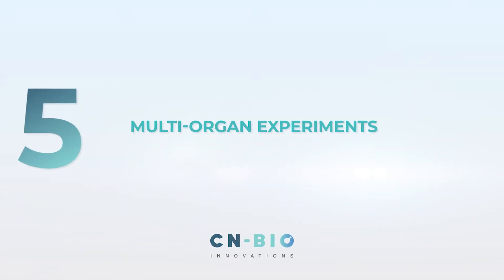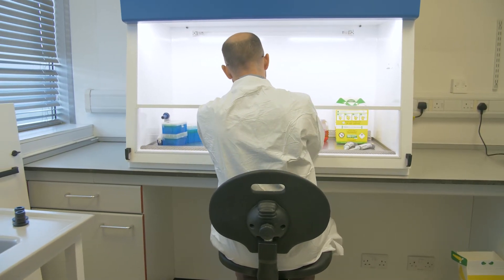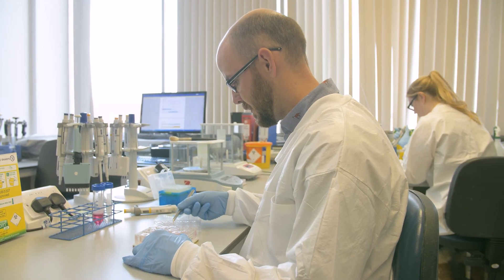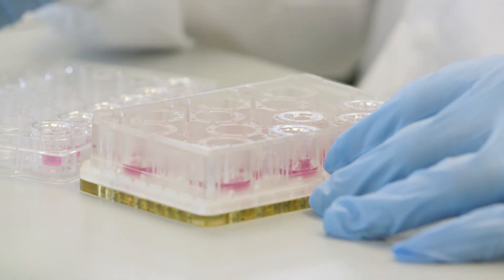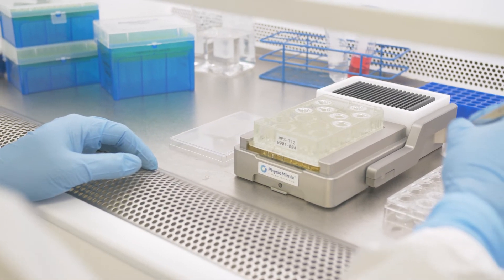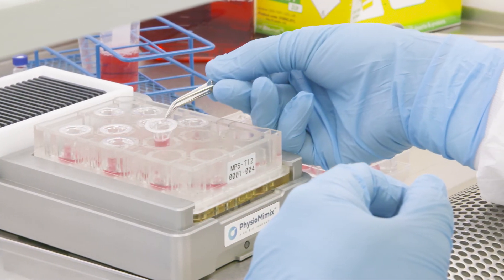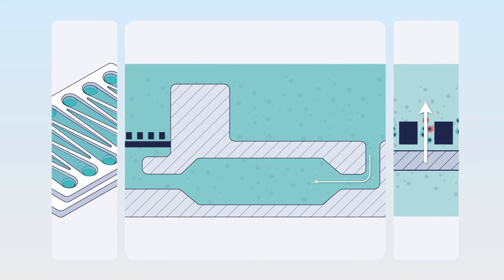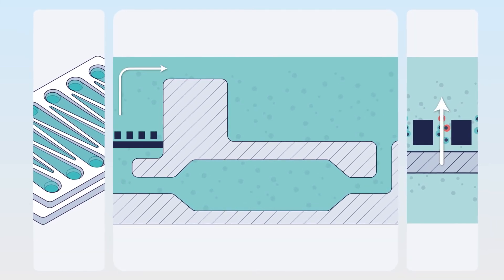Step 5: Multi-Organ Experiments. The PMXOOC device allows for the performance of either single or multi-organ experiments. PMXOOC MPS plates are compatible with commercial inserts, tissue-specific scaffolds and spheroidal cultures for easy onboarding of validated or bespoke cell models. Use the Physiomimix software to automate your microfluidics and enjoy precise control over inter- and intra-organ flow rates, cell culture conditions, and on-platform pharmacokinetics, all at the push of a button.